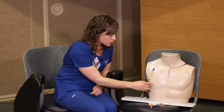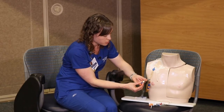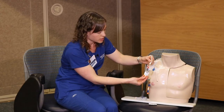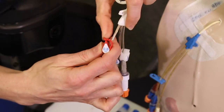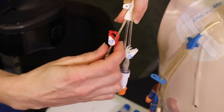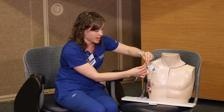When you go to flush the lumens with the heparin, these lines don't have any type of locking device on them. This Trifusion is similar to what you might be using at home. These little clips unclip here and make a snapping sound so you know that it's open. Once you're finished flushing, you'll just close it again.